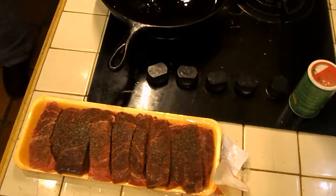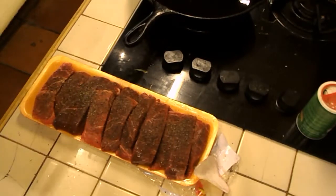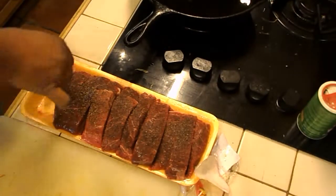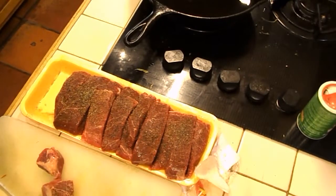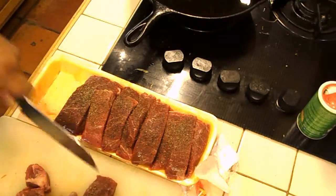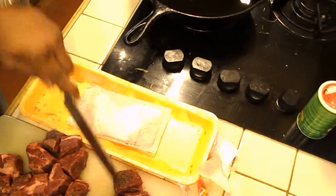What you want to do with these — they have some fresh cracked pepper on there and sea salt. You're going to want to cut these down to about two-inch pieces. And with the magic of video editing, we have all of our stuff done. So we're going to brown these now.